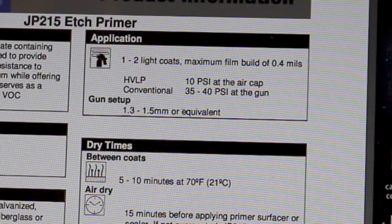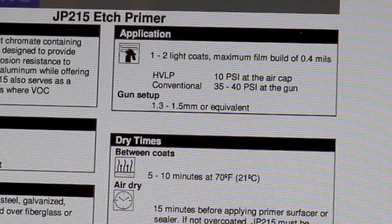Application: apply one to two light coats, with a maximum fill and build of 0.4 mils. The key thing here is light coats — do not put this on very heavy, as that will cause problems because of the acid content. Gun pressure with HVLP is 10 psi at the air cap, which typically means 20 to 30 psi at the gun depending on the gun used. For a conventional gun, use 35 to 40 psi at the gun, though conventional guns are being phased out.